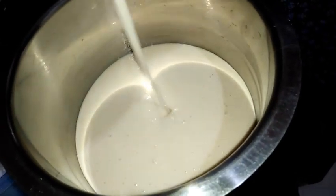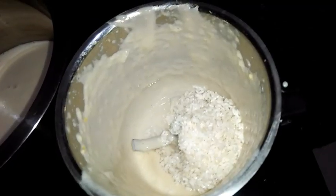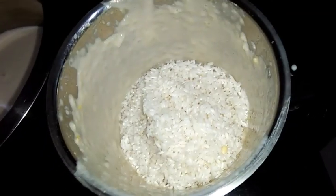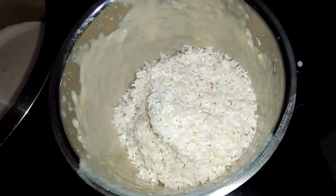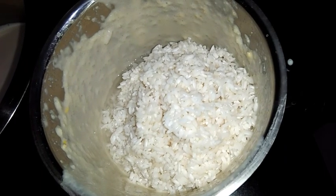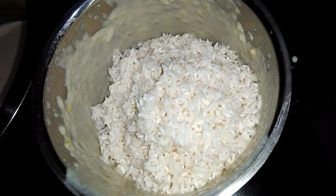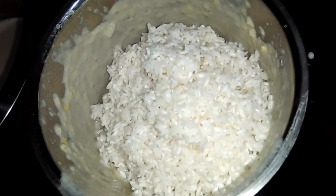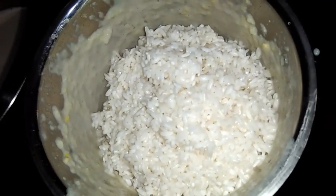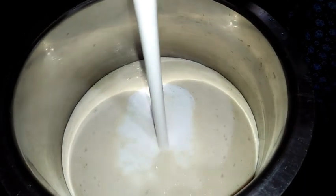After grinding, I am transferring the ground mixture to a separate bowl. Now for the same mixer jar I am adding the soaked rice with a little water and grinding it. After grinding the rice I am transferring it to the same bowl.